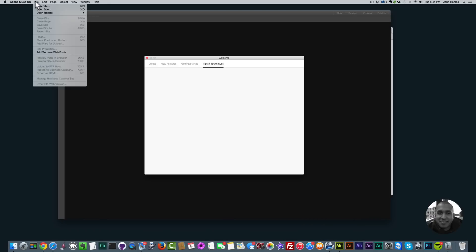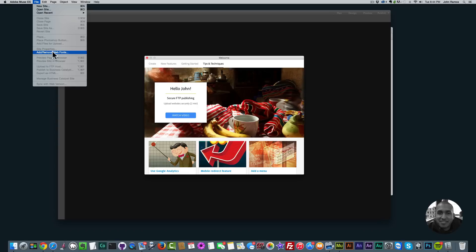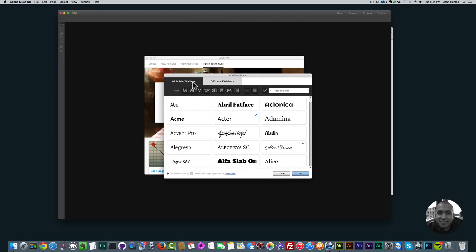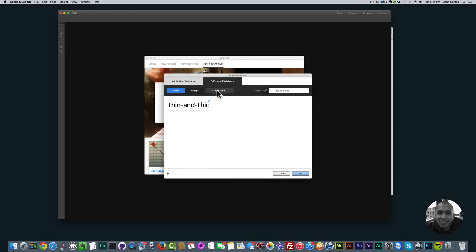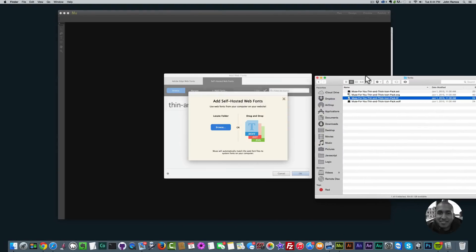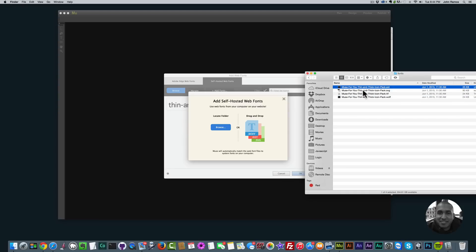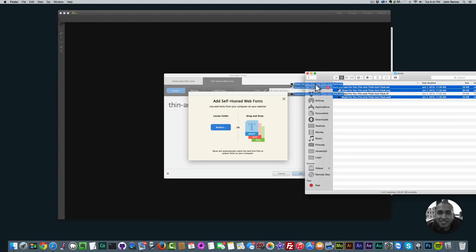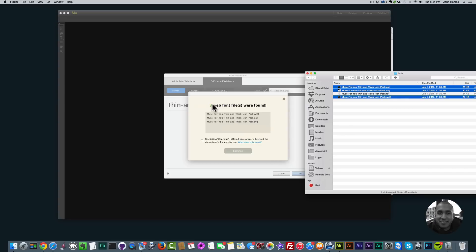Go to 'File' and click on 'Add/Remove Web Fonts.' You can click on 'Adobe Edge Web Fonts' or 'Self Hosted Web Fonts' — you want to click on 'Self Hosted Web Fonts.' Then click 'Add Fonts.' It's asking for a dot WOFF, a dot EOT, and a dot SVG file. Go back to that folder, select the dot EOT, hold Command to select multiple files (or Control on Windows), and select the dot EOT, dot SVG, and dot WOFF.